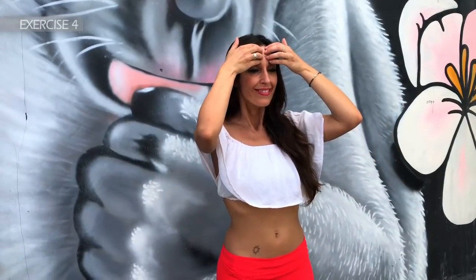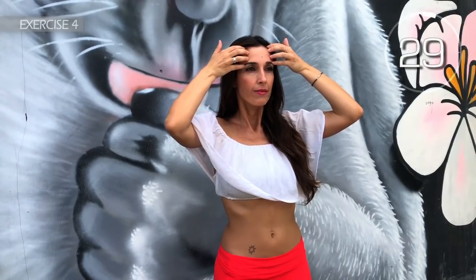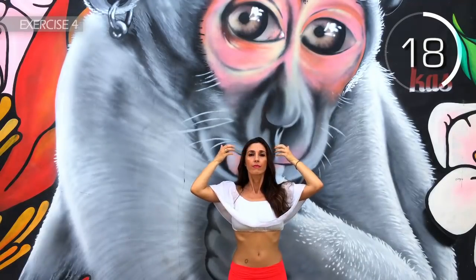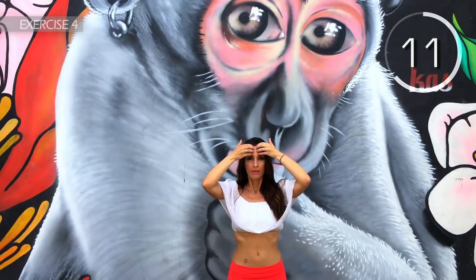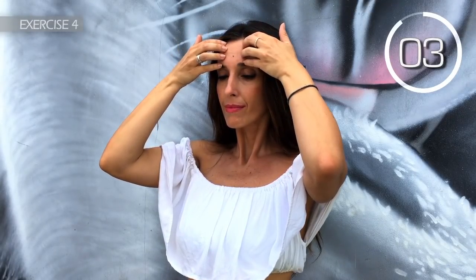Fourth exercise. Place both hands inwardly on your forehead and spread your fingers out between your eyebrows and hairline. Relax. Come on — move from the center outwards, gently. 3, 2, 1. Well done.